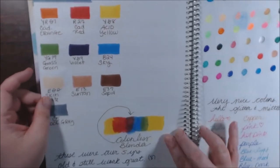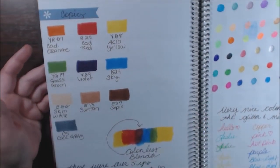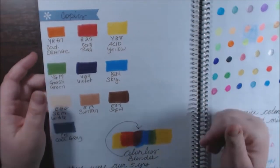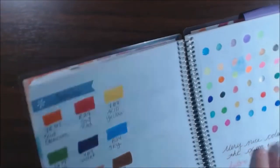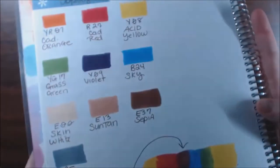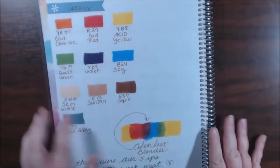This is some Copics that were actually my daughter's — they were five-plus years old. When she came home from college she had them in a box, stuck away. We found them five years later and they are still just juicy and gorgeous. Probably eight years or more that she had these and they still look as beautiful and blend just as well as they always did.